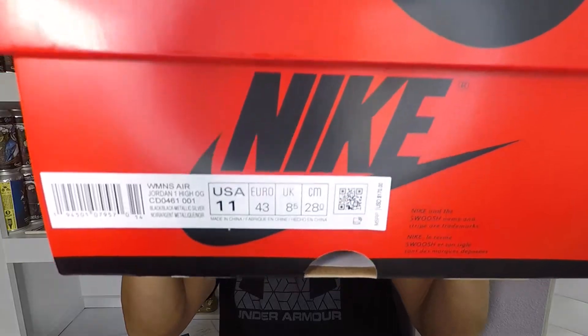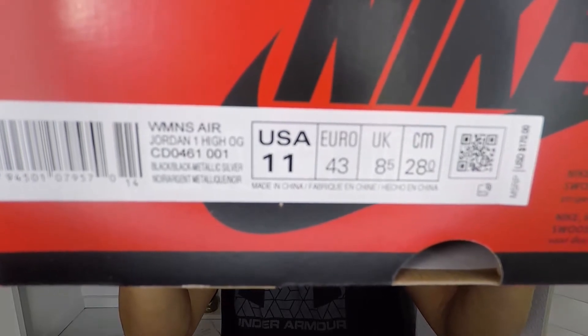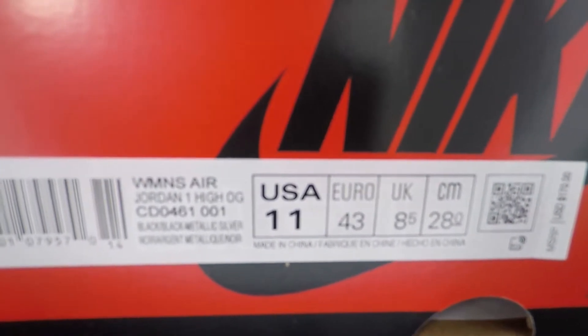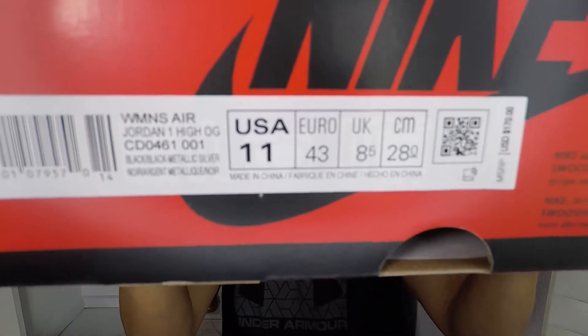For a second I was like, why is this a size 11? But then I forgot it's a women's shoe. Size 11 women's equates to about a nine and a half men's, which is what the Nike Sneakers app says. Anyway, these are the Silver Toes.